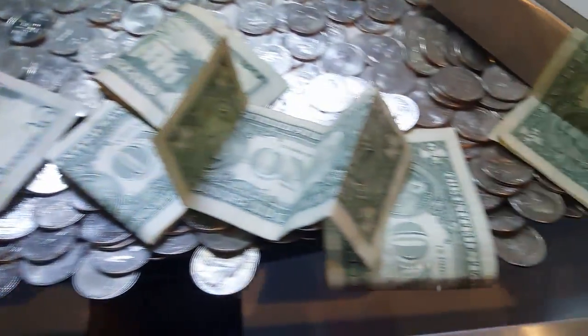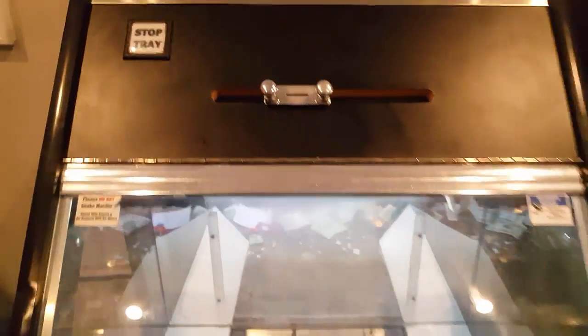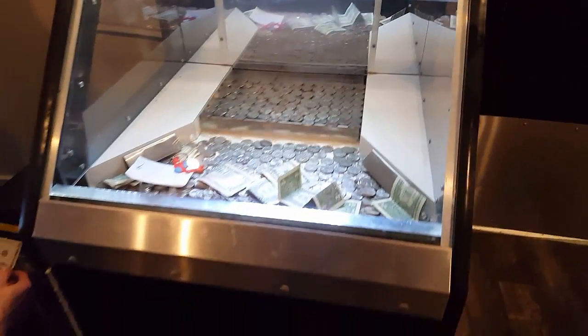Hello everyone, my name is Cody. The guy you see on screen is Eli, and today we are servicing our coin pushers. I get a lot of questions about these — how they work, how you set them up — and today we're going to make a video on that.